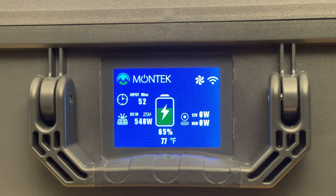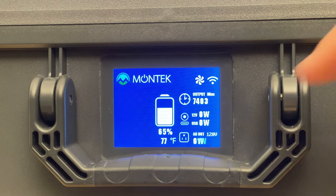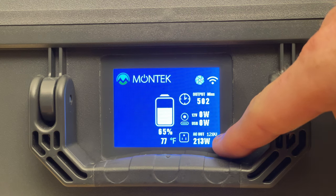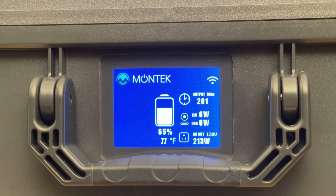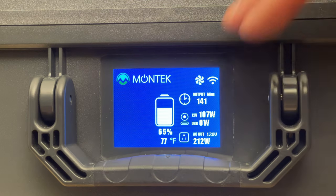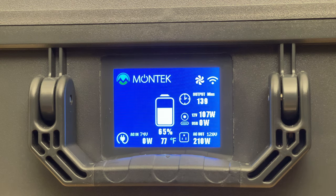I've just turned on the AC inverter with some light bulbs plugged in, pulling 212 watts as a demo. With a load tester plugged into the cigarette lighter port, I'm pulling 108 watts out of it. There's also a UPS mode built in — if you have AC input and output at the same time and you're not in PV priority mode, the AC UPS mode activates, which we'll cover later in the video.